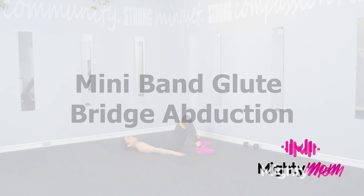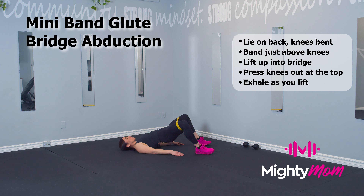Mini band glute bridge abduction. Start with the band around your thighs, slightly higher than your knees, and your feet slightly wider than your shoulders. Exhale, lift up, press the knees out, bring them back in, and lower back down to the ground.